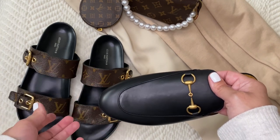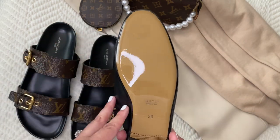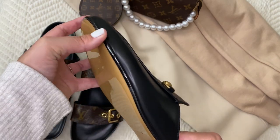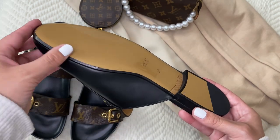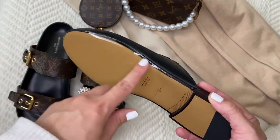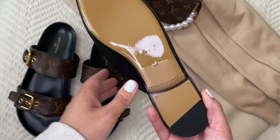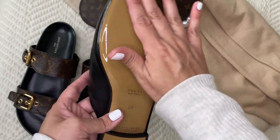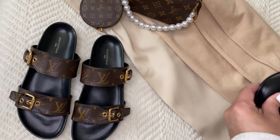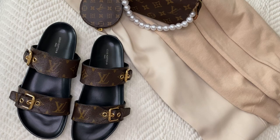I also wanted to show you my Gucci mules. I haven't worn those out yet, but a company was recommended to me that sells clear protectors for your luxury shoes — I'll link them down below. I put two layers on here so that if one wears through, it still doesn't reach the leather. I plan to do the same on the bottom of my Louis Vuittons.